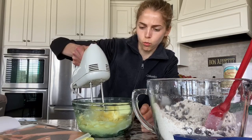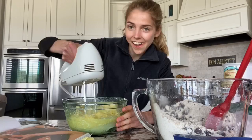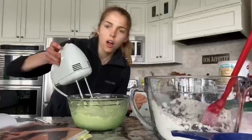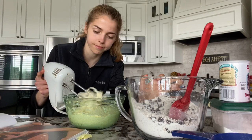Now you're gonna beat up all of your wet ingredients on medium speed — try not to make a mess. Once that's creamed together pretty well, you're gonna take your wet ingredients and add them into your dry ingredients.